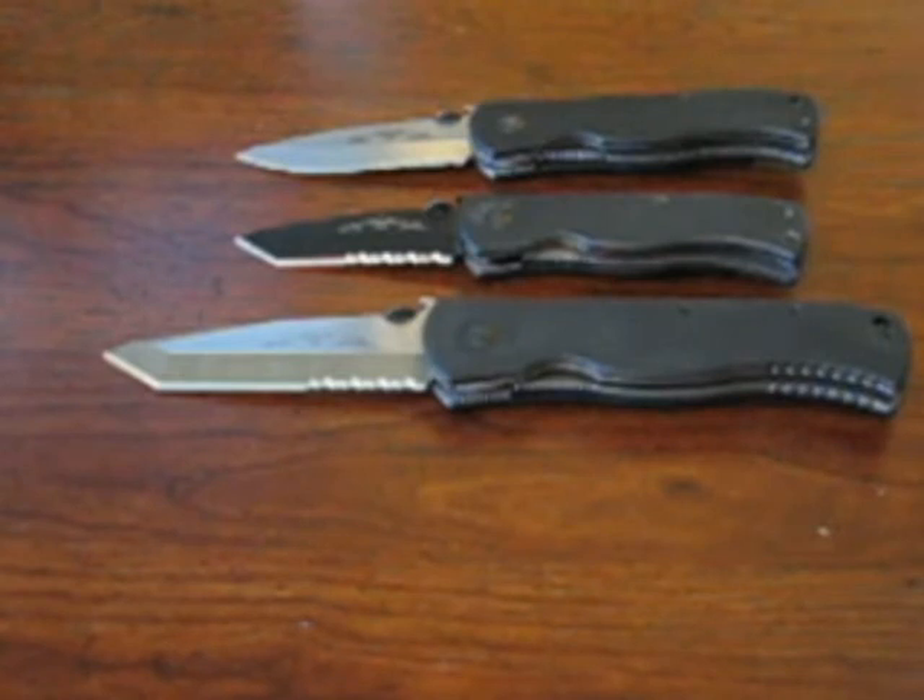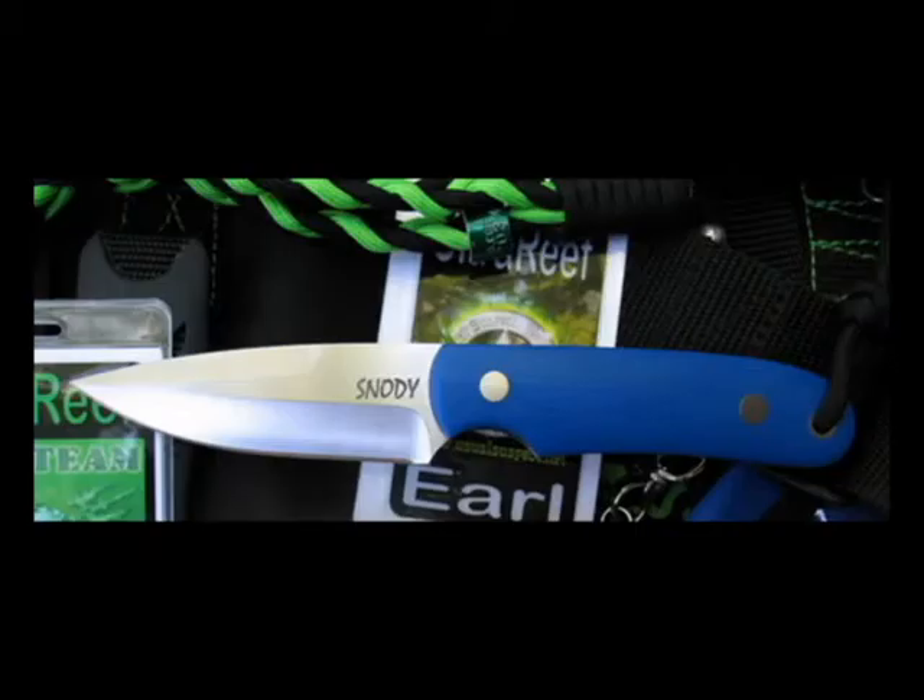Number four is fixed blade. I don't use fixed blades too much, and the only fixed blade I've ever owned was a K-Bar — and I loved it. But what I'd really like to get is a Snowdy Menace. I'll throw a picture up there. It's a great knife with a zero grind, chisel grind on it. What I want is the blue G10 handle version. I want to pick one up eventually, but that's my favorite fixed blade.